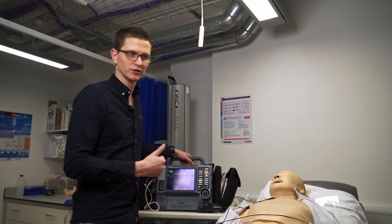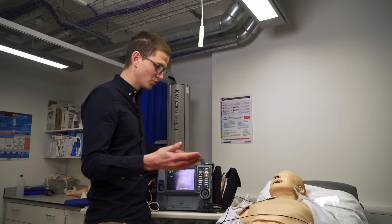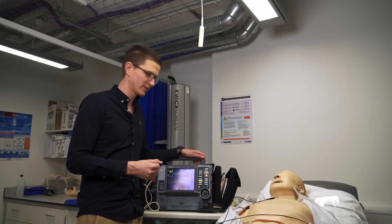So yeah, that is cardioversion. If you enjoyed that, please hit like, share and subscribe. If you have any questions or maybe you do it differently in your service, I'd love to know your thoughts in the comments. If you like this video, you'll probably like this one too. Bye for now.